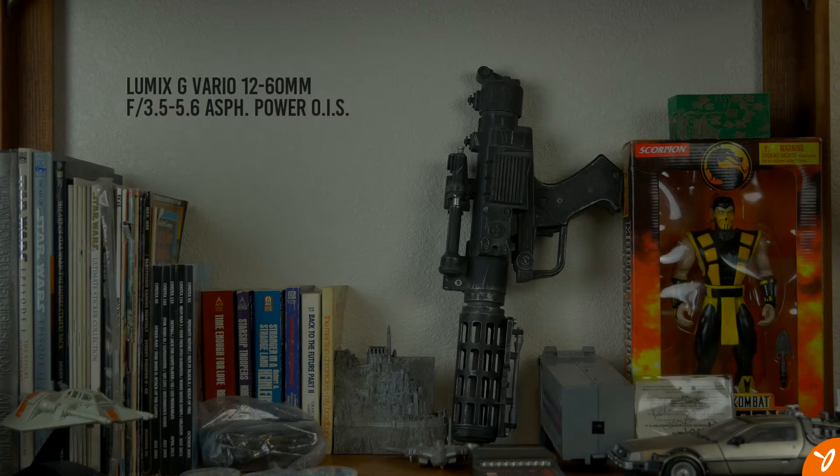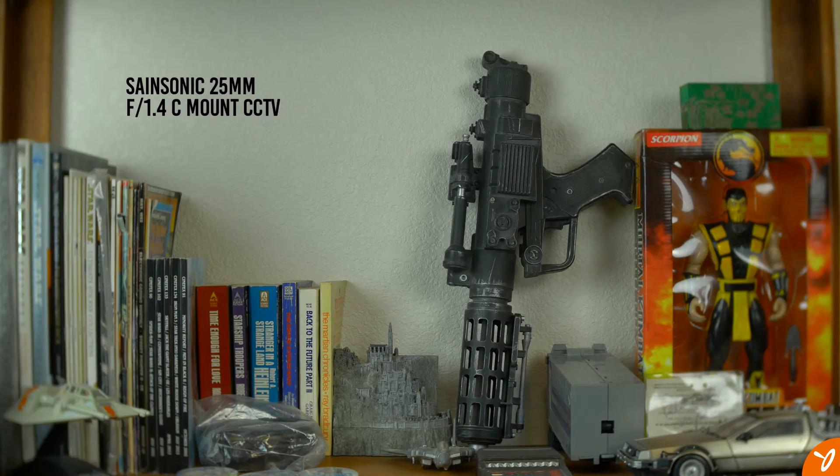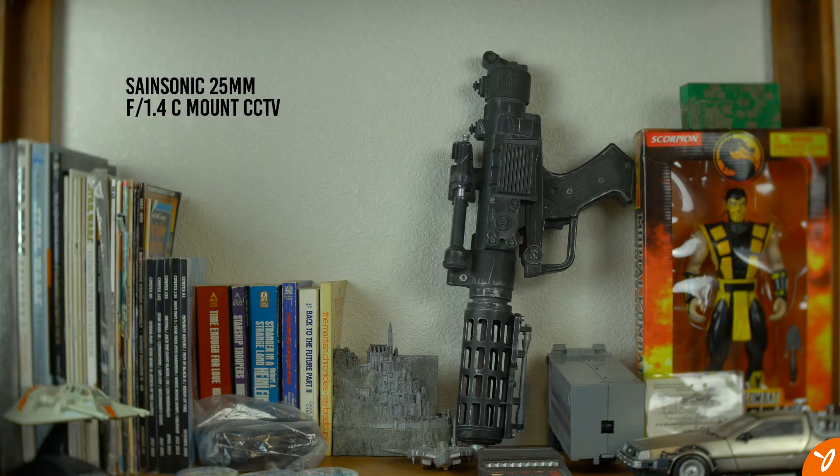The first part of the video is going to show the comparison between the 12-60mm kit lens from Panasonic and the 25mm CCTV lens. I have set the length on the kit lens to 25mm to match that of the CCTV lens, and the camera is about 4 feet from the edge of the shelf. I did use the film plane line on the camera body to measure the distance.